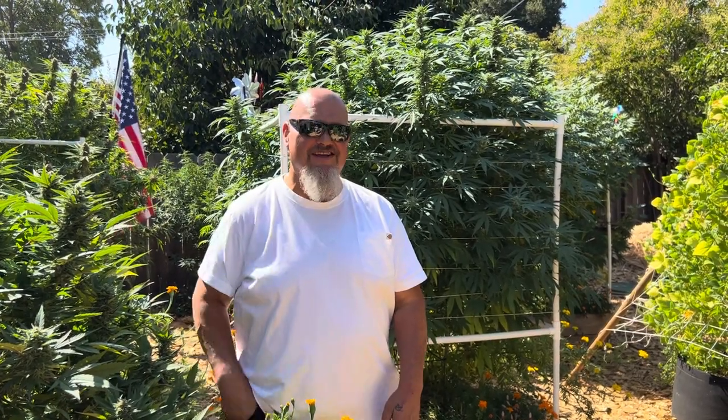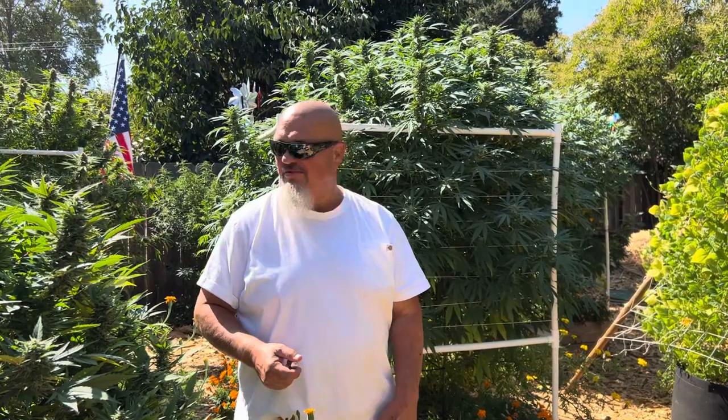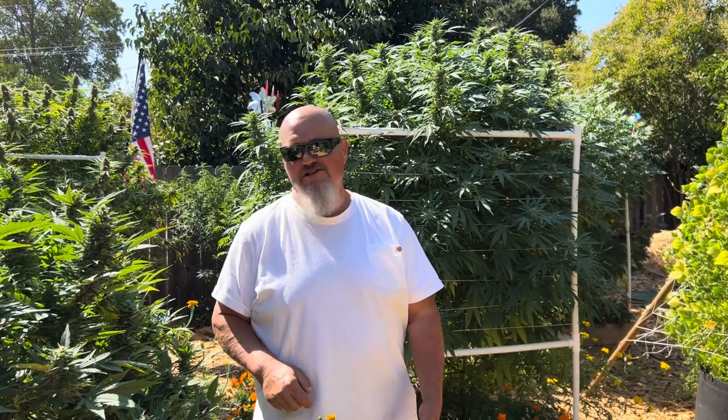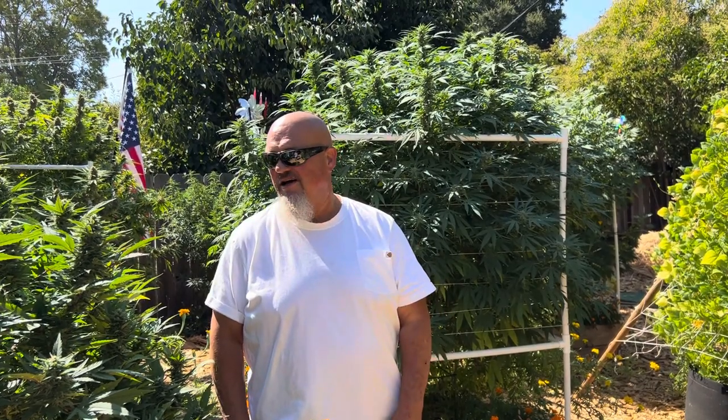What's good weeders? It's Owl Freedom Farms. I want to talk to you guys a little bit about when to harvest your plants — how to know what you're looking for when you're getting ready to harvest, because you don't want to harvest too early. Patience is key when it comes to taking your cannabis and your flowers.